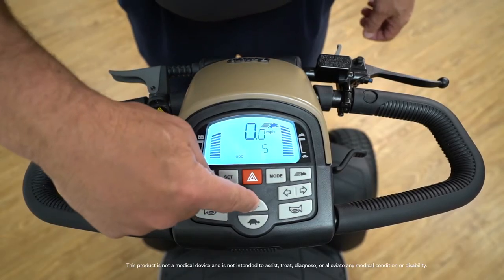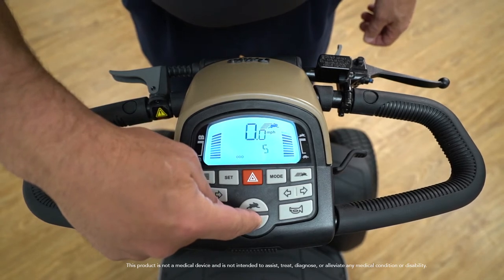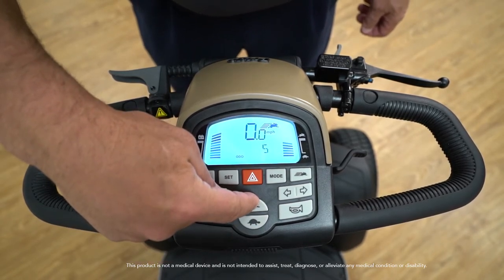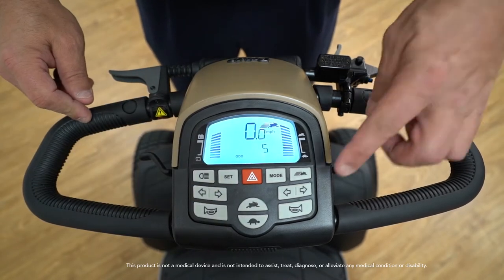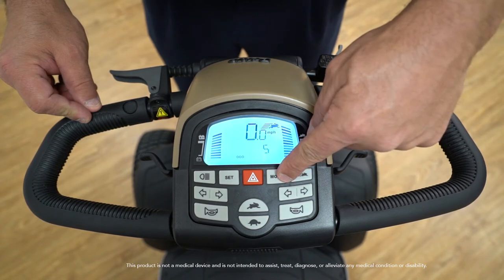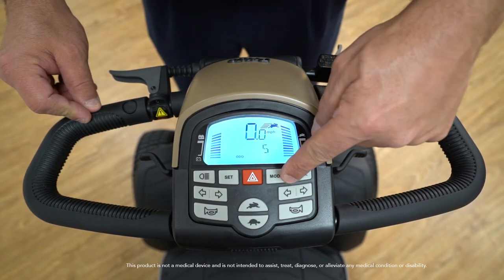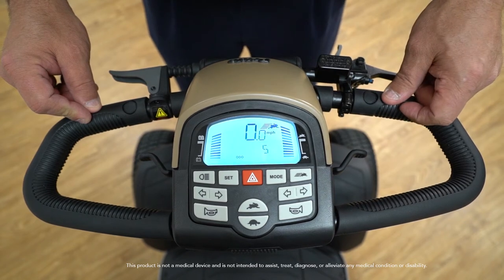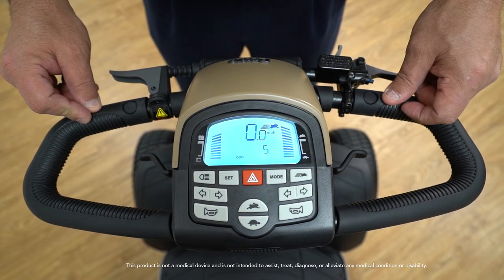There is also a hazard button which will activate flashers both on the front and back of the scooter. The Wrangler's speed control is displayed with a rabbit and tortoise button. Simply hold down the tortoise button to slow the speed or press the rabbit button to set the scooter to a faster speed, up to 11 miles per hour. The mode button allows you to see other features on the display such as temperature readings, odometer readings, and a trip meter. This will allow you to monitor your range per charge, which is about 29.4 miles.